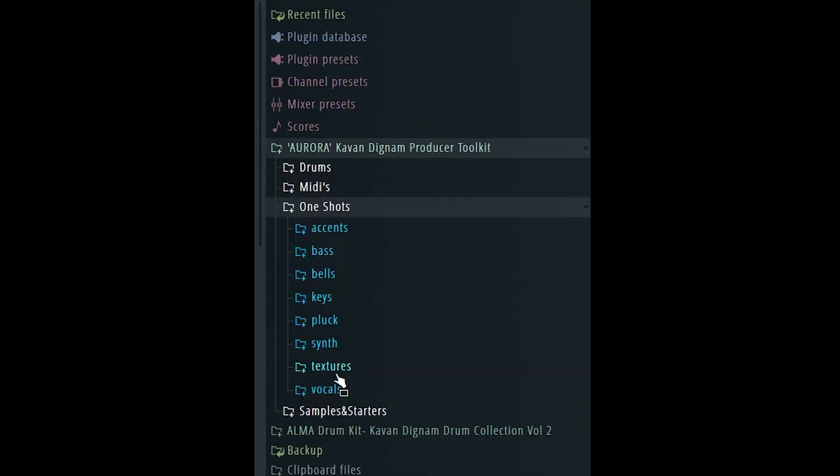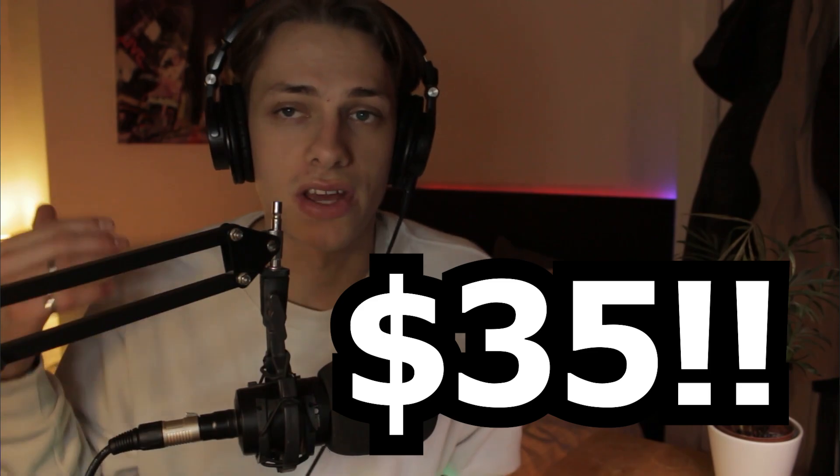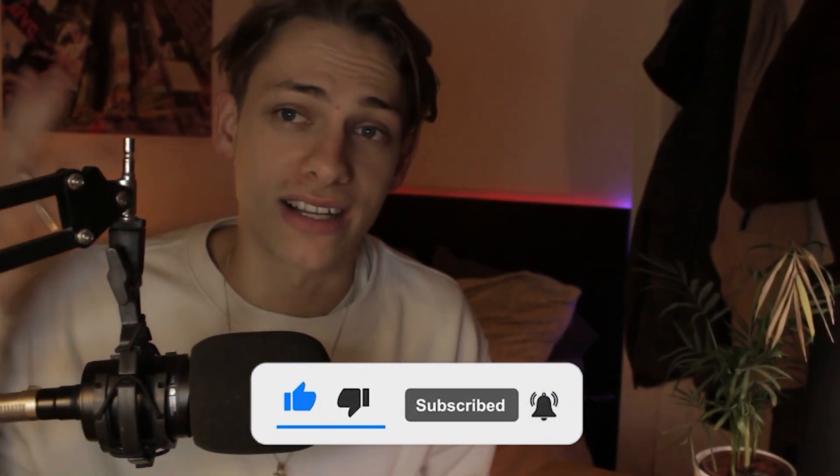That is my preview of the new Aurora Producer Toolkit made by myself. If you'd like it, go grab it — the link will be in the description. The kit is available for $35, with over 100 one shots, plenty of drums, and everything you need for trap and hip hop beats. Please like, subscribe, and I'll catch you in the next video.